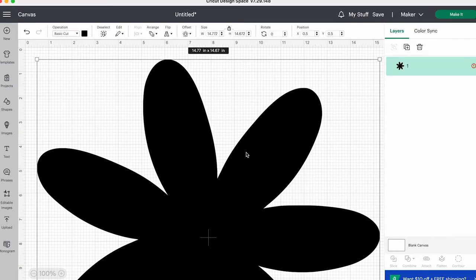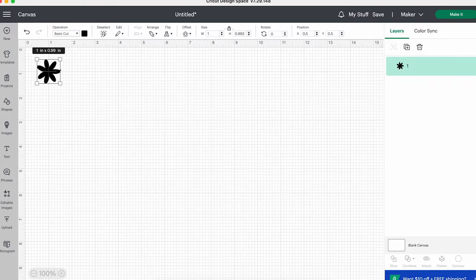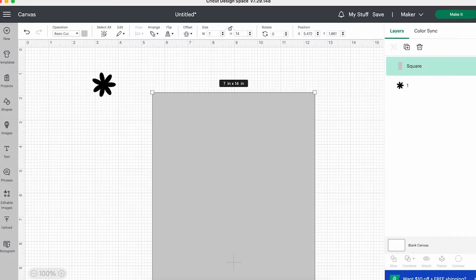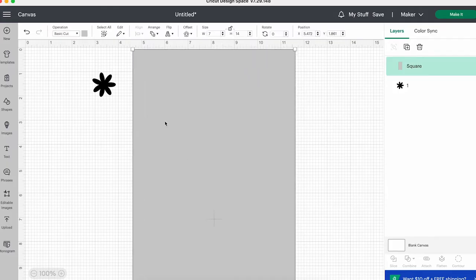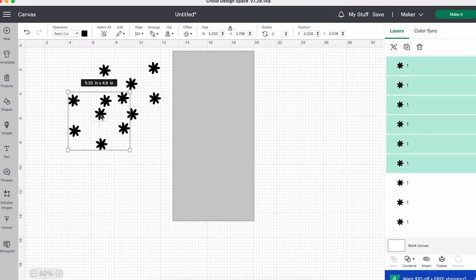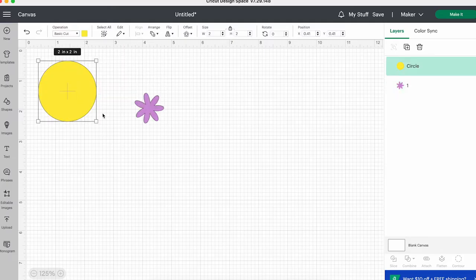This tea towel is absolutely perfect for someone who has leftover iron-on scraps in all sorts of pastel colors. I'm using purple and yellow for this design, but you can use any color combination that you prefer. I downloaded my template as a PNG file, uploaded it to Cricut Design Space, and resized the daisy to about an inch. Then I measured my tea towel and created a to-scale size of it on Cricut Design Space using the shape tool. This tea towel was about 7 by 14 inches. I duplicated the daisy to roughly see how many I would need, then deleted all but one flower to add the quantity needed in a later step.